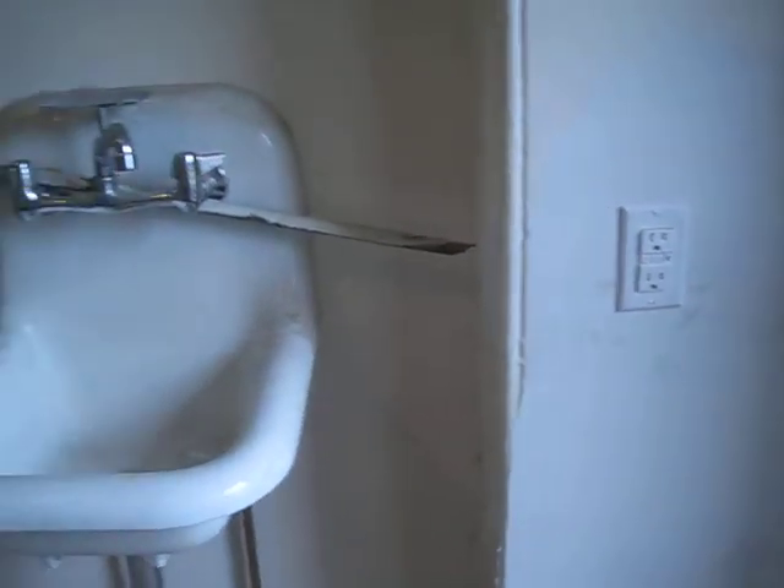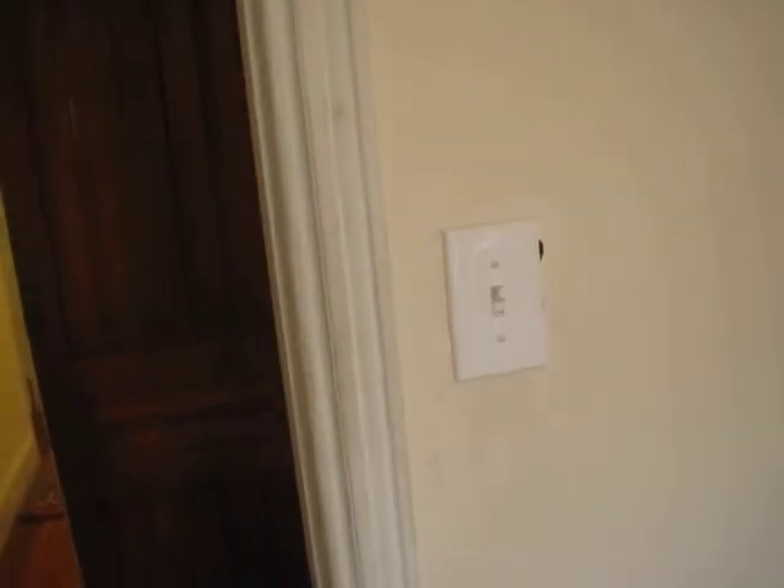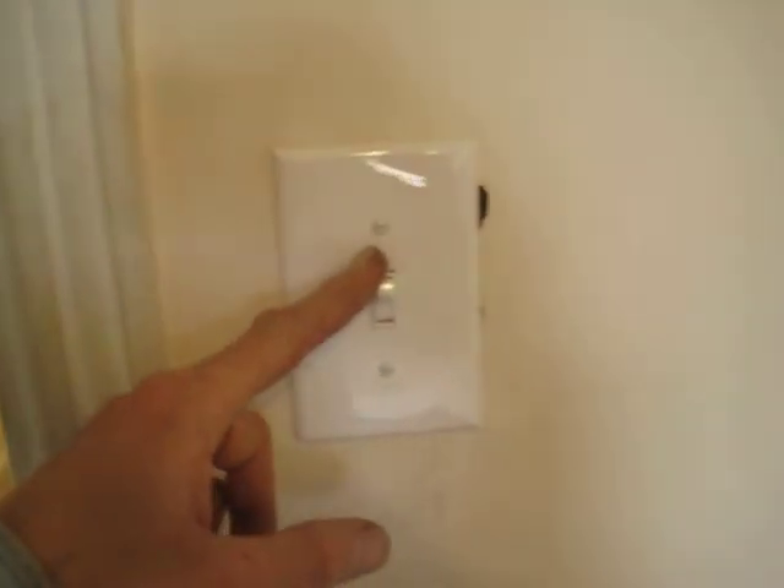New GFCI installed because it's near a sink, which will be good for a kitchen. Dedicated circuit. There's another ding here that can be patched by plasterers or painters. There's still plenty to do in this house.